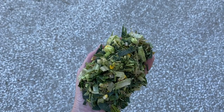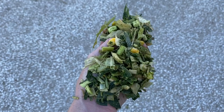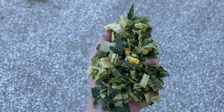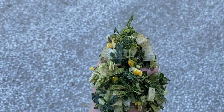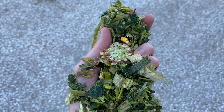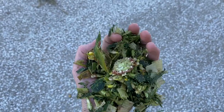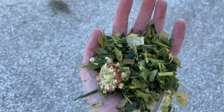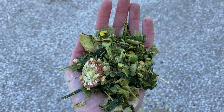Here's just a little handful of silage, and as you can see there are kernels in there, leaves, parts of the stalk, and even a piece of a corn cob. It really is the whole plant chopped up for the cows — they're going to love it.